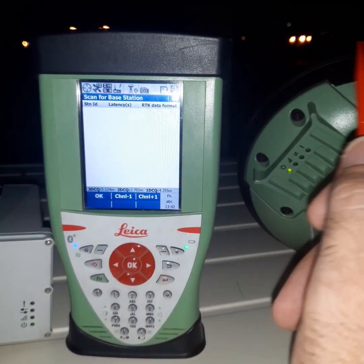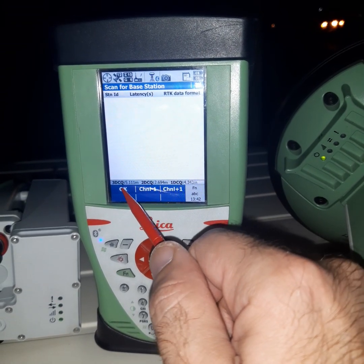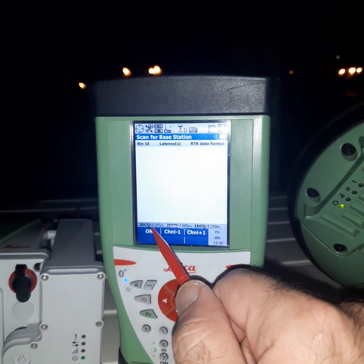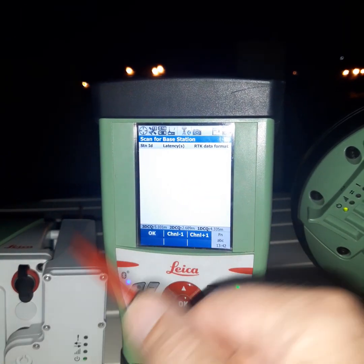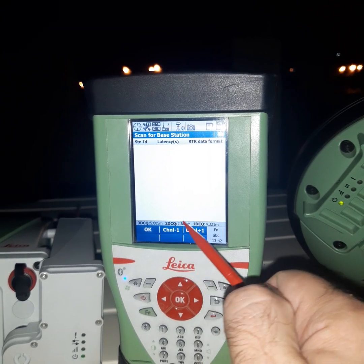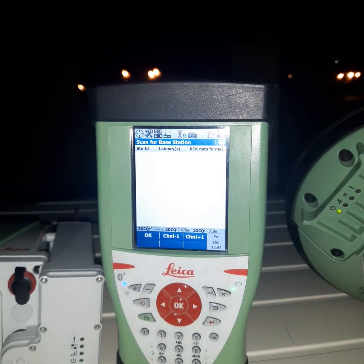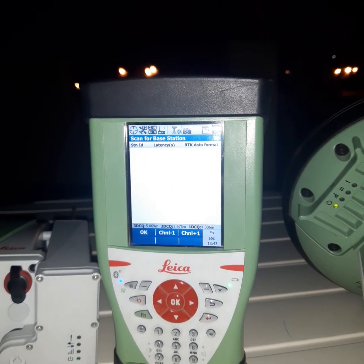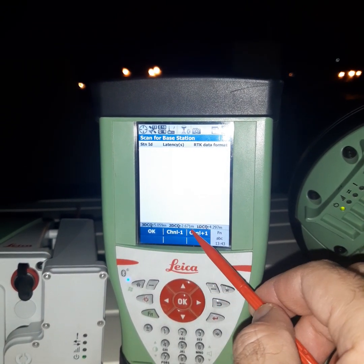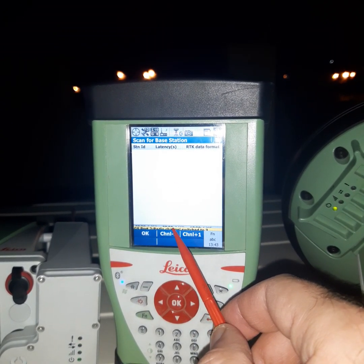This is the radio of the rover. What is 3D accuracy? When just one receiver is working, it is like a handheld GPS — the accuracy is bad. But when we work with two receivers in differential mode, the accuracy becomes good.